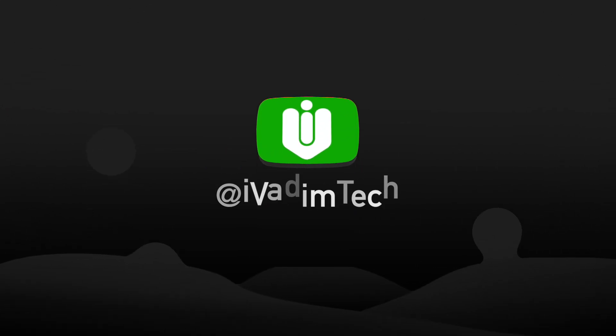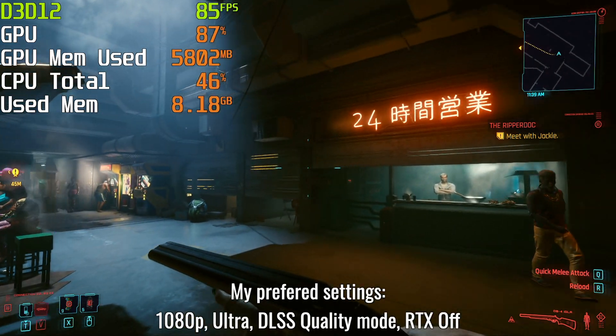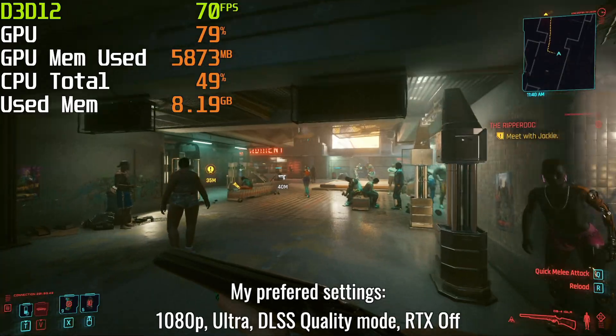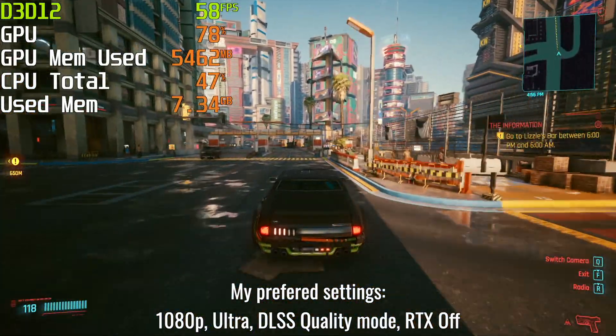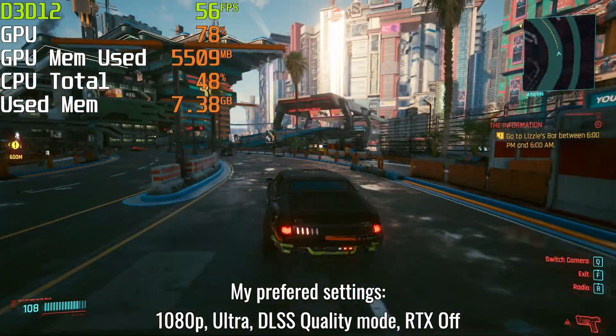Hello my friend, it is I, Vadim. How are you doing? Cyberpunk 2077 is finally here. In this video, I will show you how it runs on RTX 2060 in 1080p using a variety of settings, including ray tracing and DLSS.